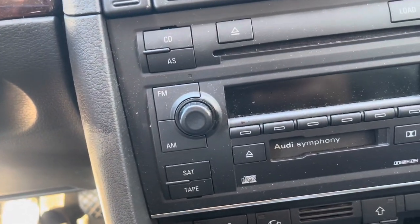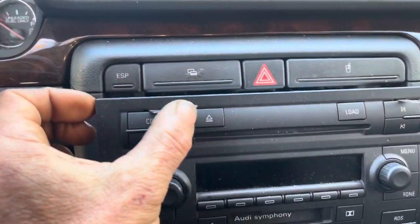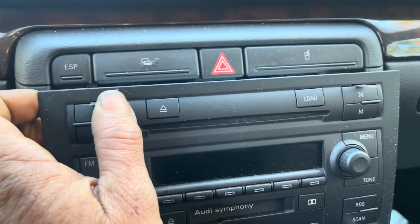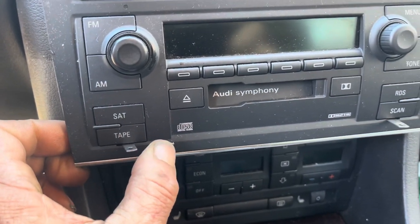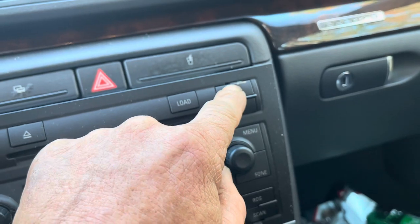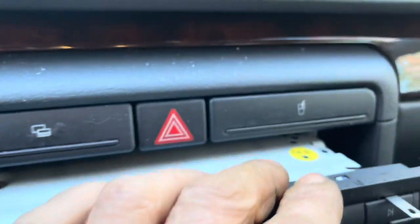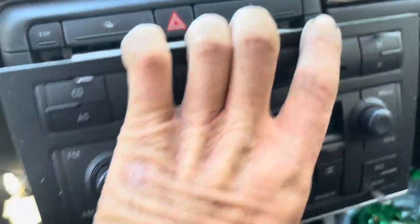I'm going to bypass the little spring clips that are holding the radio in. I got my little clips in here — they're pulling in on the springs. You can actually see them being sprung back. This one was a little bit of a pain because it kept wanting to pop on top of the spring, but I finally got it to come loose. And then it just slides right out.